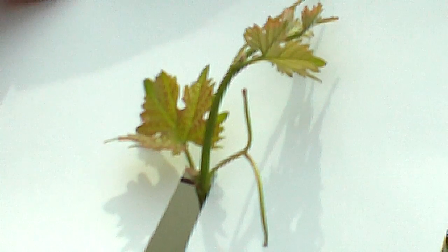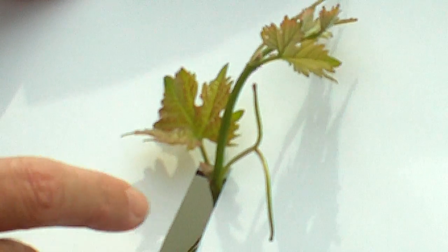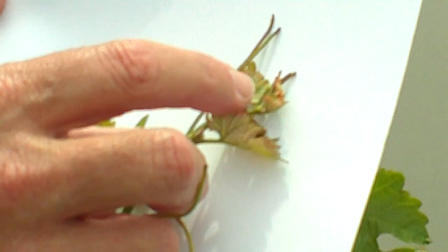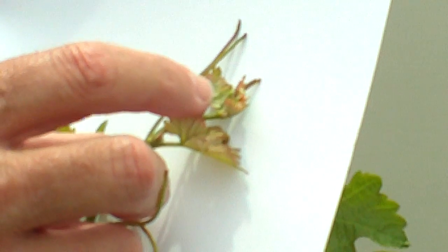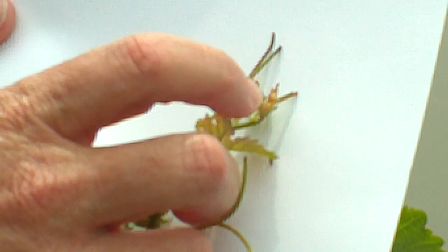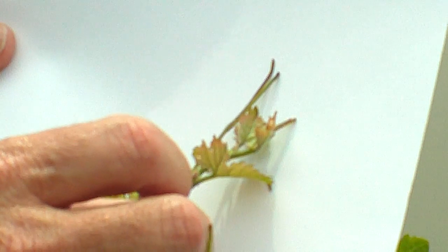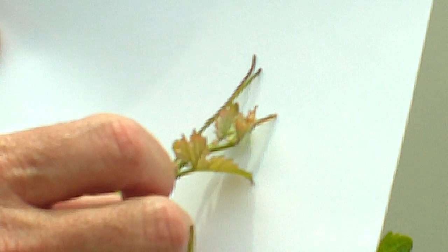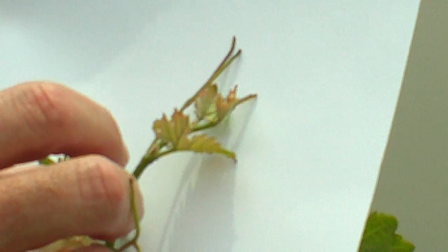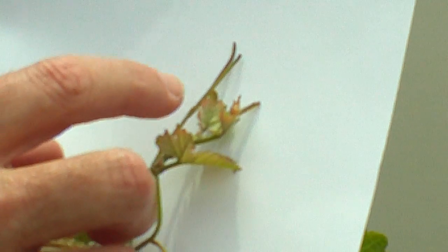Tendrils are essentially modified flower clusters. The flower clusters and the berries appear in the same way. If you look more closely at the growing tip — remember this is the apical meristem — we can see that the tendril is actually a little bit higher than the tip of the shoot. That's one of the indications that the plant is well hydrated, because it's growing up above the tip. When it gets shorter, then you know the plant is having a little bit of trouble.